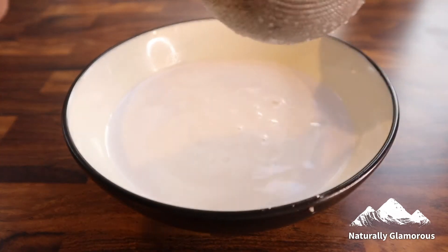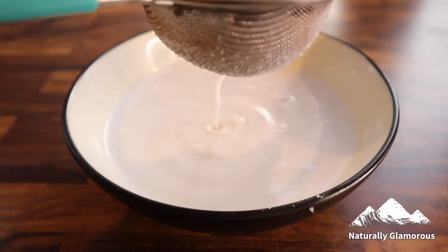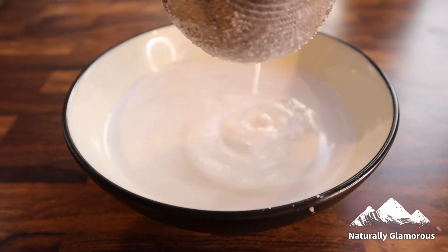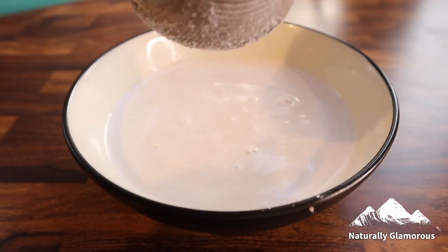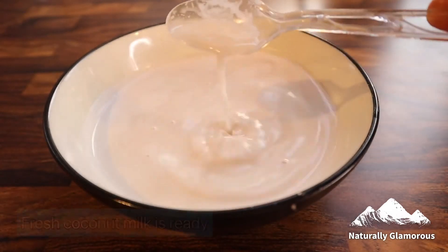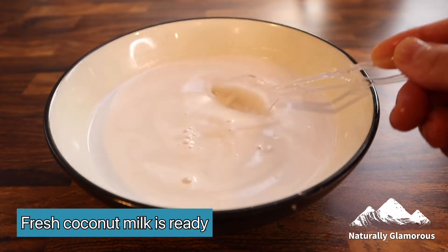Spray it on your hair either after a shower or even when it's dry. It gives a great natural shine, detangles hair really well — especially on little girls — and it also helps with hair loss and strengthens your hair. Our fresh coconut milk is now ready and we're going to be adding this to our homemade shampoo.